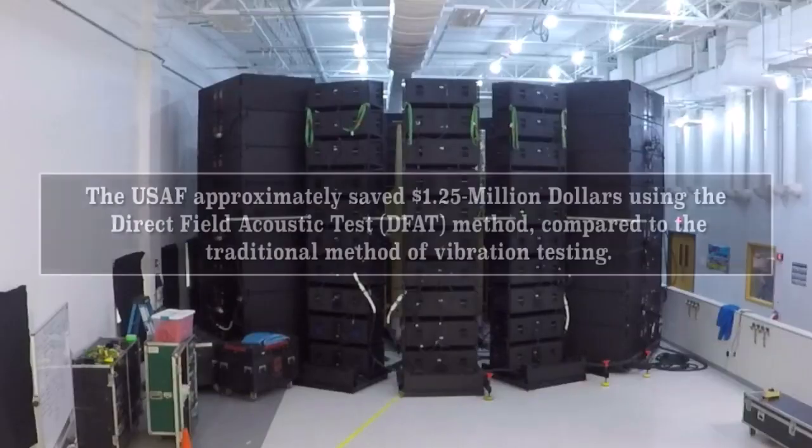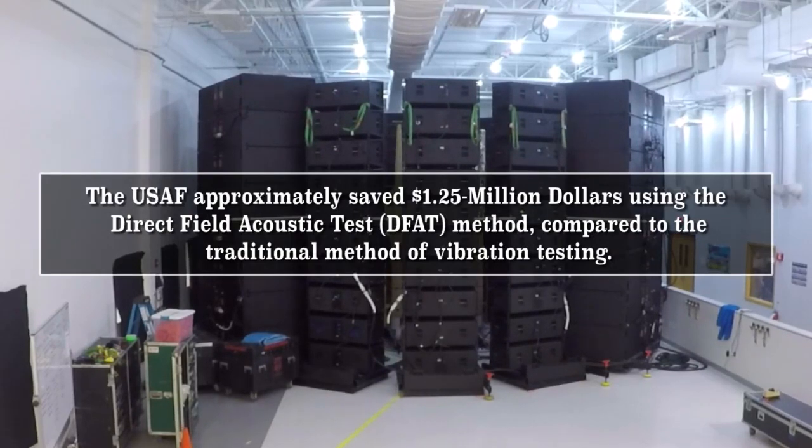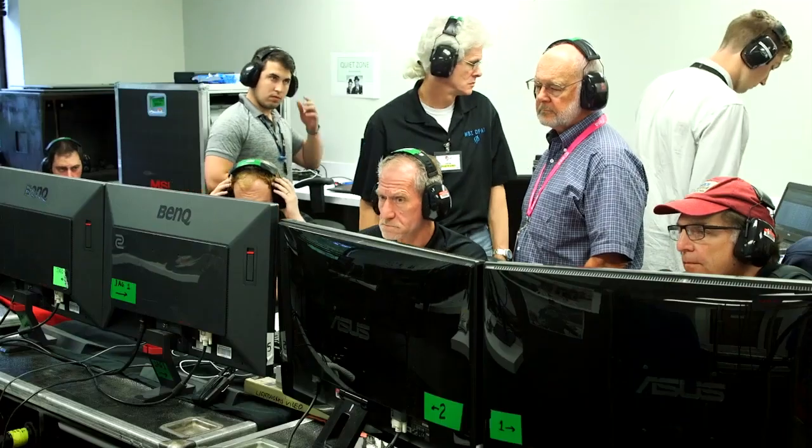One of the bigger benefits here is transportation risk. When we leave it in place, we just had to roll it out from the clean room and put it out here, and we come set up the speakers around it, as opposed to shipping it across the country. And then there's also schedule — we saved a lot on schedule. I believe it was also lower cost compared to the other options. So it was cheaper, faster, and lower risk.